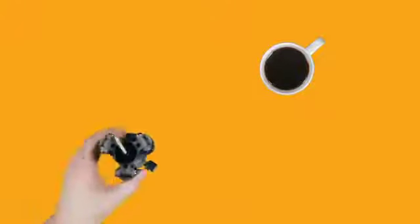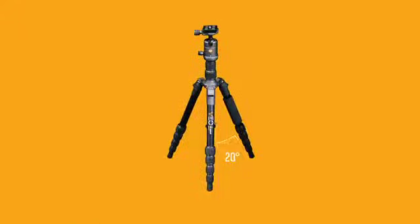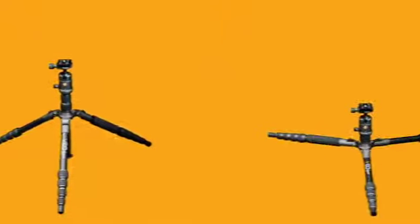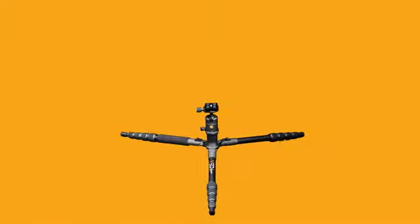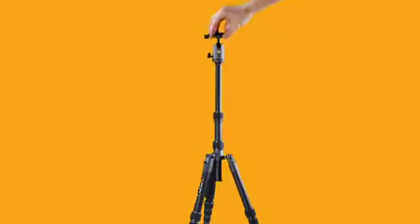Despite VIO2GO's small footprint, you can set up easily and reliably to meet the most demanding photo needs. The legs fold to position at 20, 45, and 80 degrees, allowing the tripod to get as low as 8 inches for low-angle photography. It can extend to reach a maximum height of 64 inches, achieved using the five-section rubber twist leg locks and the telescoping center column.